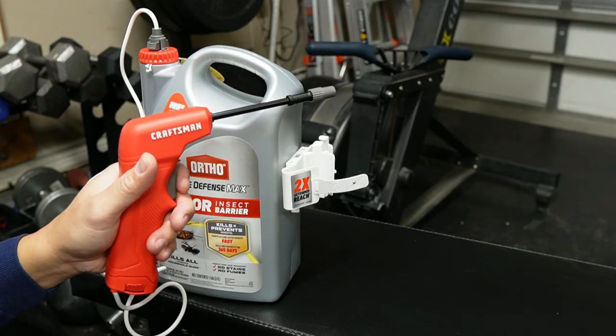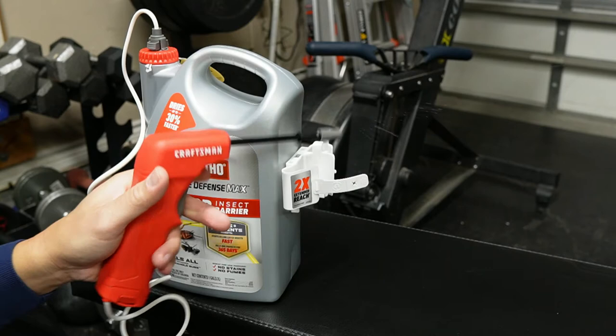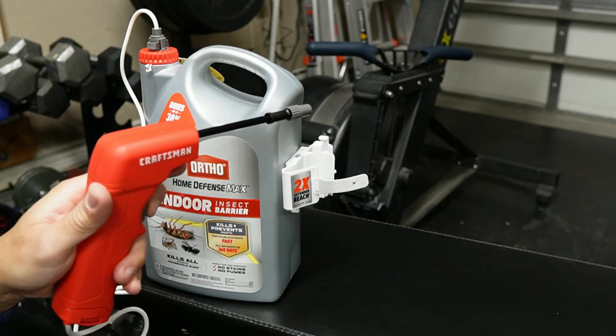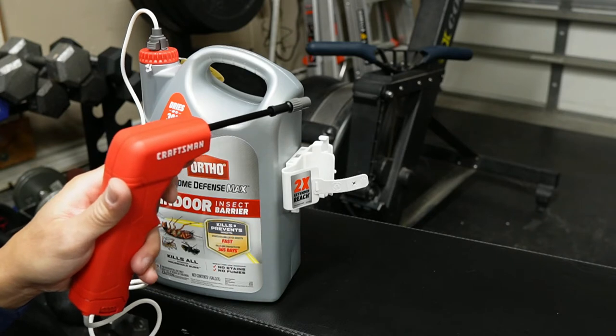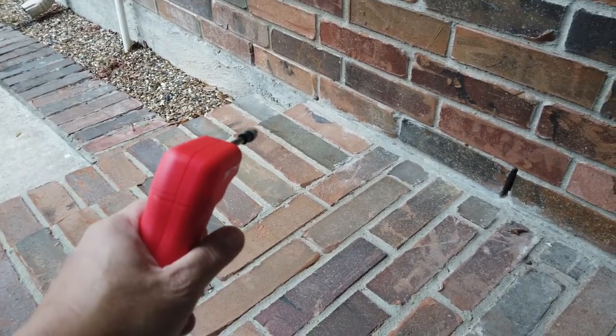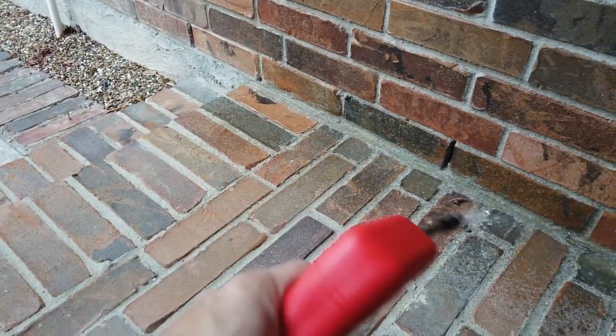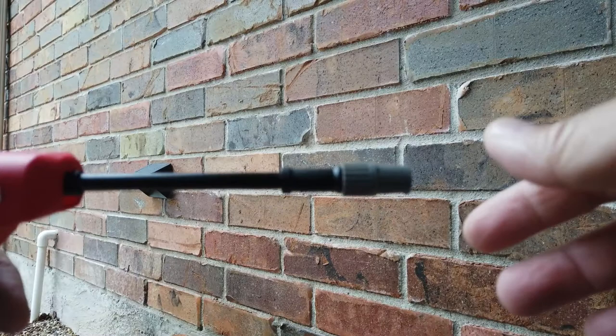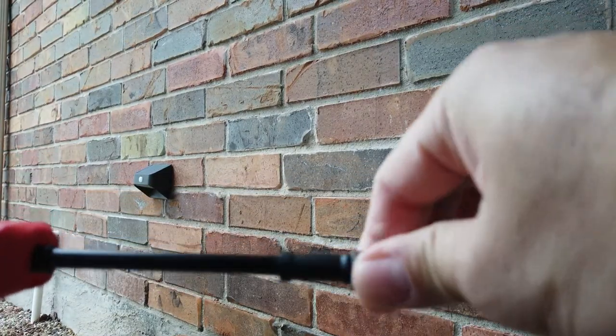I have to unlock it first and prime it — yep, it works! It actually sprays pretty far. I have it in more of a mist spray setting. That works well. Let's adjust it and see how far it can reach.